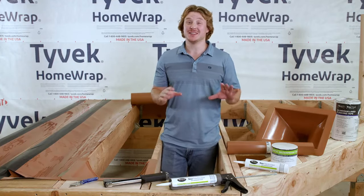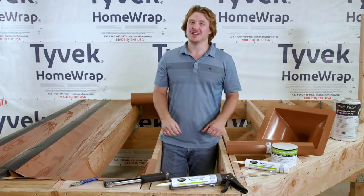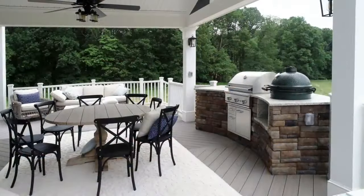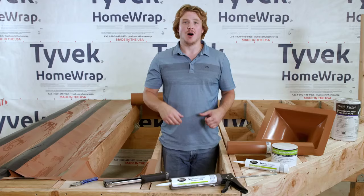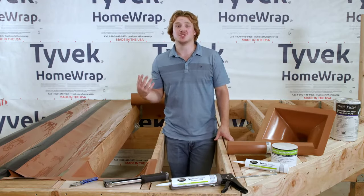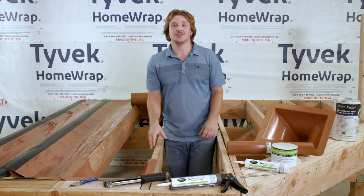Any homeowner will tell you that building a deck is a great home improvement and it comes with a significant investment. When building an elevated deck, waterproofing the underside will double your usable outdoor living space, creating a dry and protected area that can be a finished space or used as dry storage. Also, to protect your investment, it's important to keep the deck framing dry to prevent wood rot and decay, which extends the life of your deck.